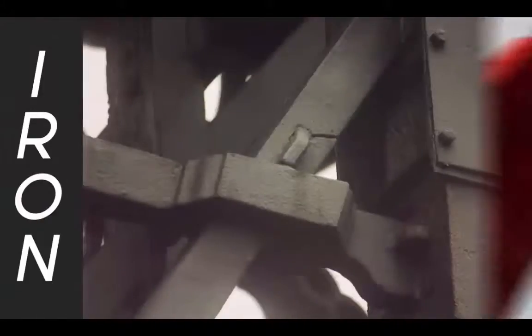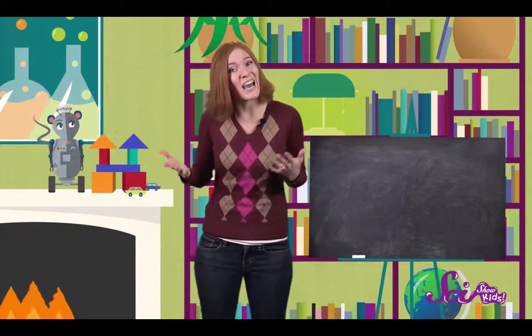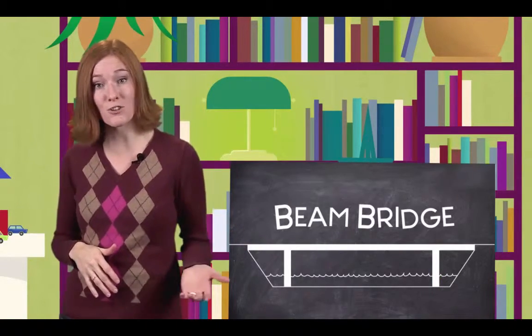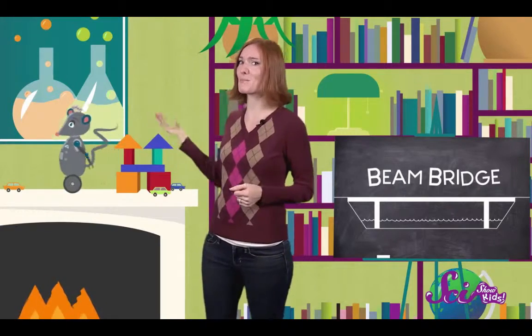For a bridge to carry that much weight, it has to be built of special material like iron and steel. But it takes more than tough materials to make a strong bridge, so let's look at how bridges work. One very simple kind of bridge is called a beam bridge — it can be just a log that you use to walk across a stream, or a long strip of cardboard between two short blocks. That's a beam bridge too.